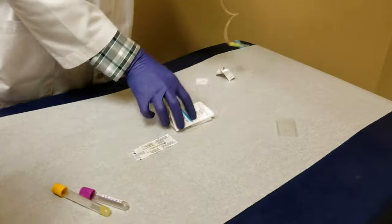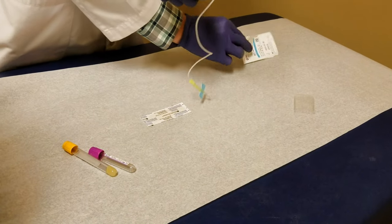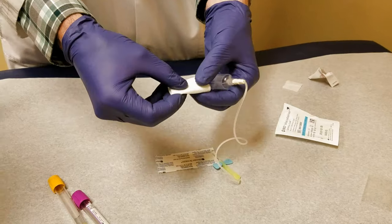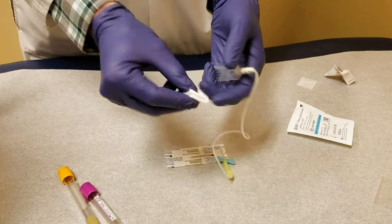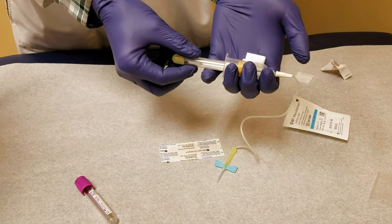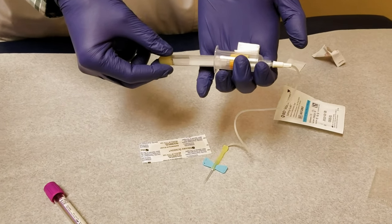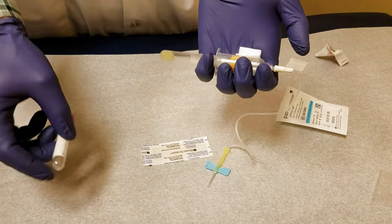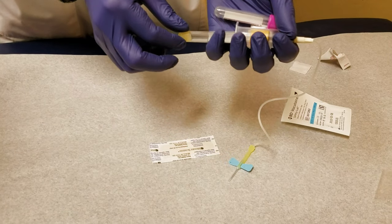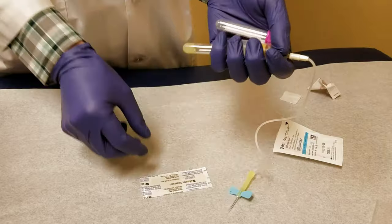Get one little piece of gauze — not a lot, just a little bit — and hold it in your hand. Take one hand, put the tube in but don't push it all the way in, just so it's holding there loosely. These tubes have vacuums, so you don't want to break the seal just yet.